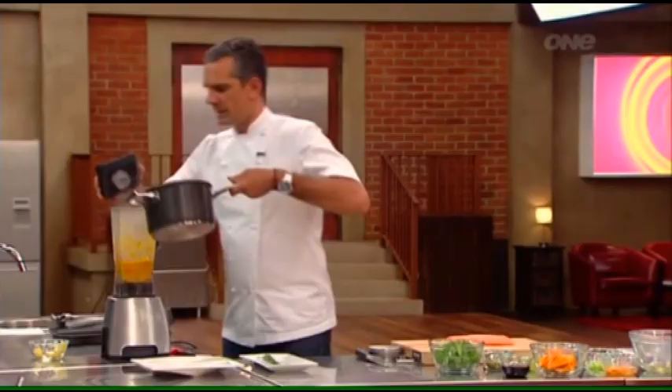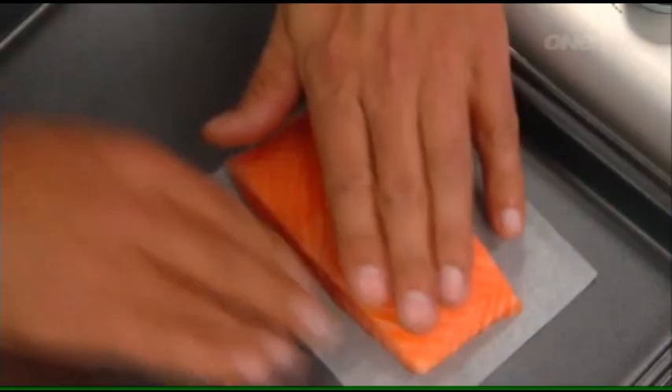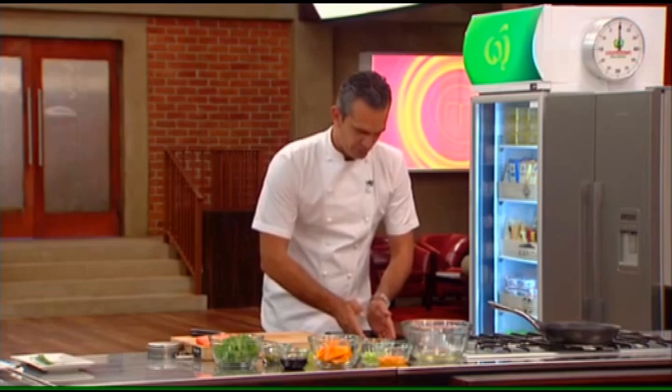I'll put it in the blender and purée it nice and smooth. I don't want it too wet — I still want it to have a nice texture. We had a really nice pickling liquid here. This needs a little bit more liquid to get it nice and smooth. I've got a really nice piece of salmon that I've cured, and I need a nice portion for a main course.